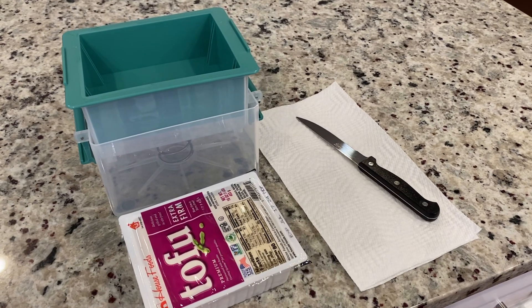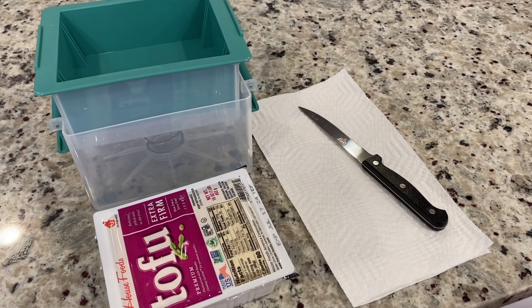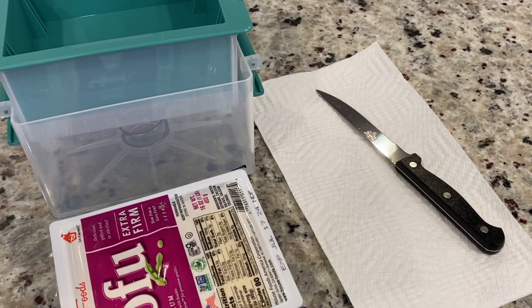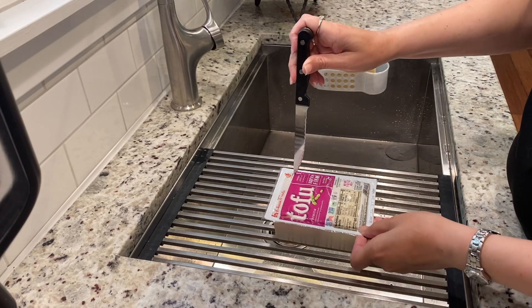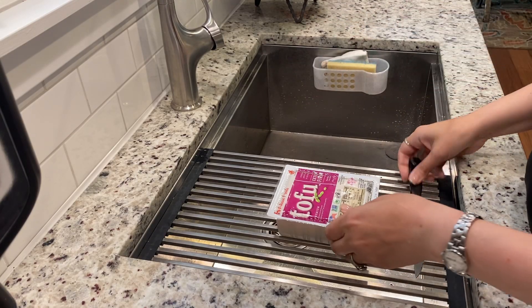Here's what you'll need: a plastic tofu press, a block of tofu, a few paper towels, a knife, and a timer. First, cut a few slits in the package, then give it a gentle squeeze.